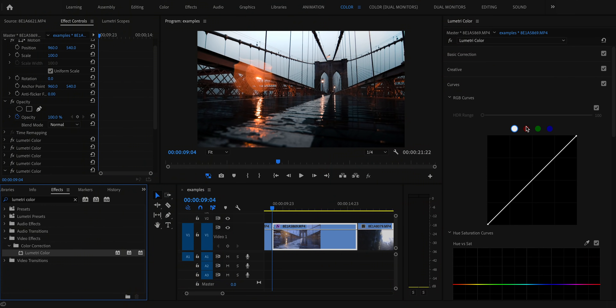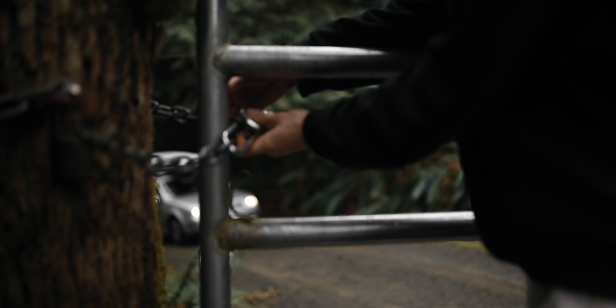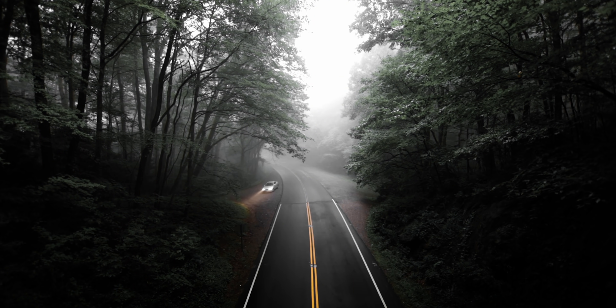Finally, just a couple of very final tweaks. First, teal shadows — to solidify that moody but punchy vibe, I add another instance of curves, go to the red curve, and remove a little bit of red from the shadows. When you remove red you add teal, so this puts a teal tint into the shadows, adding color contrast. If you have desaturated greens this also adds depth to make them look lush rather than dry and faded.